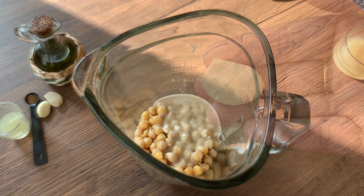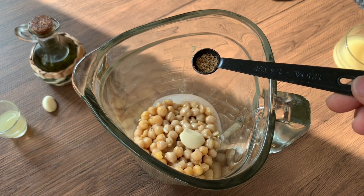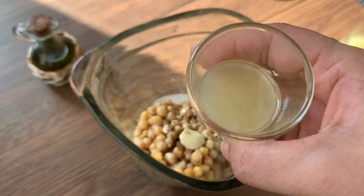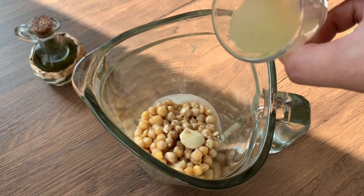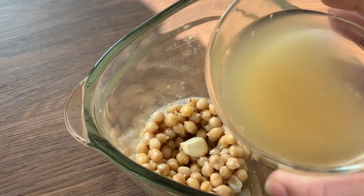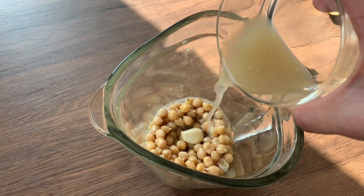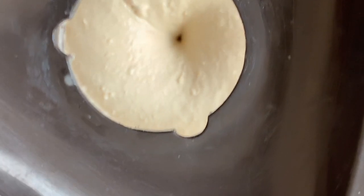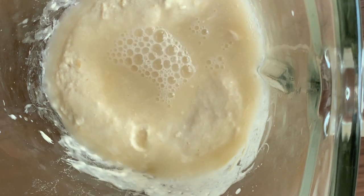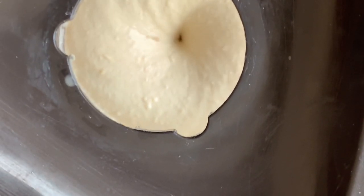I will show you the recipe in another video as well. Add half a lemon's juice. In a small bowl, if you don't want to use all the chickpeas, you can reserve some. The rest goes in — it becomes very smooth when you add the hummus and all the ingredients together.